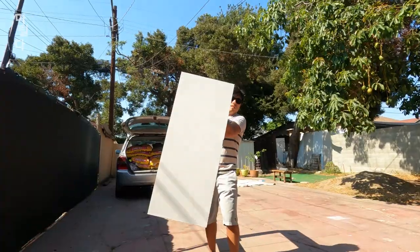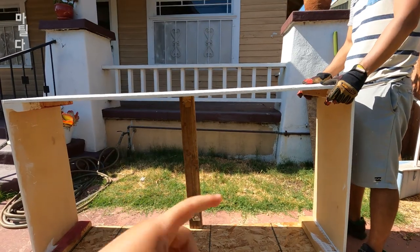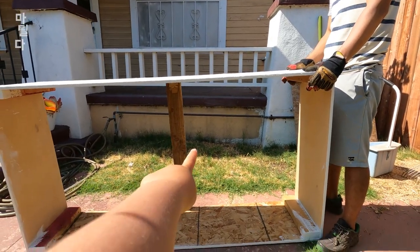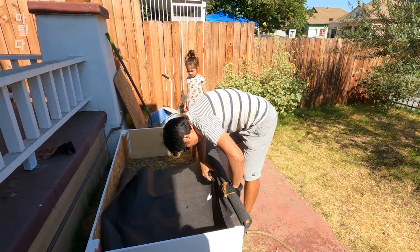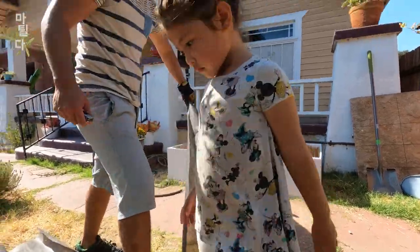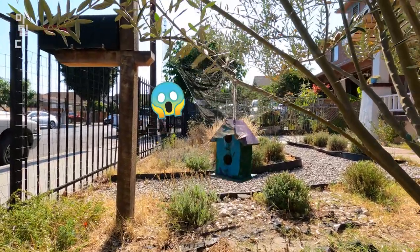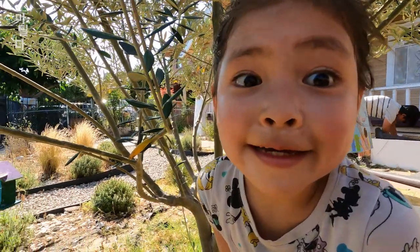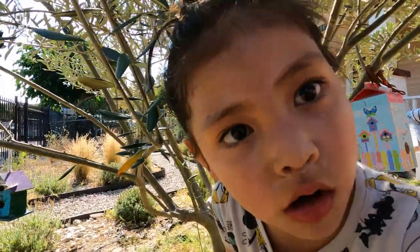We're going to move it to the front — go straight, we're going to move the gardening bed over there. You guys want to see a spider house? There it is — the spider house. Don't get too close or else they'll come out and bite you, if it's a black widow or a brown widow. But every spider bites you.